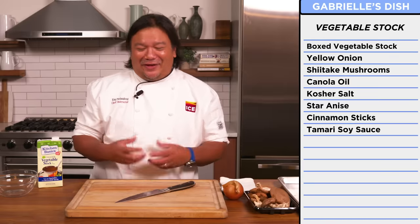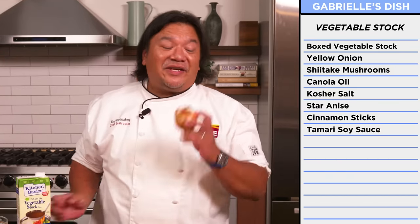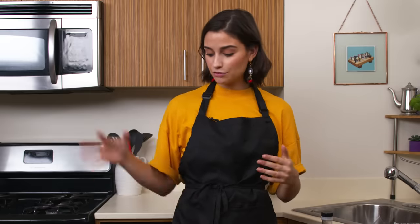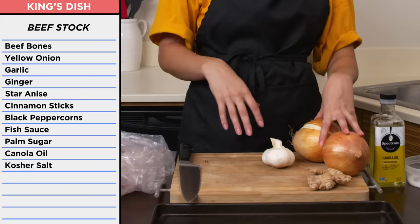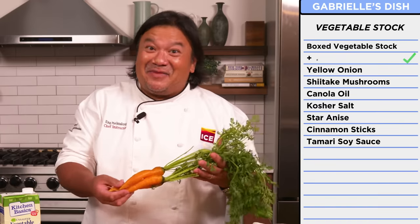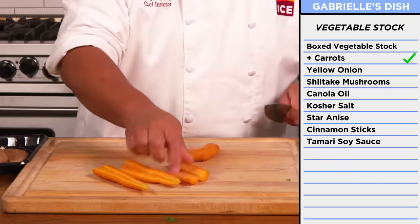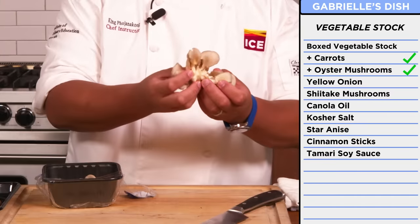The backbone of any pho is the broth. Gabi sent me some box vegetable stock. I am going to fortify this veg stock with some other real vegetables that we're going to roast and really build up that flavor. First things first, I have to roast these bones — yellow onions, garlic, ginger. In addition to my onion and shiitake mushrooms, I'm going to use some veggies: some nice carrots. Carrot tops tend to be very bitter, so just the sweetness from these carrots.